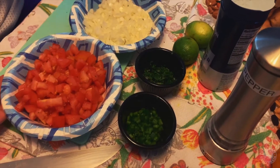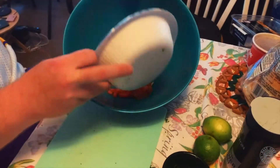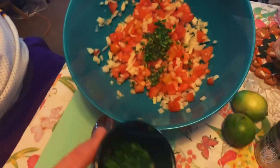I'm going to go ahead and mix this up for you guys. The first thing I'm going to put in the bowl is all the tomatoes, next the onions, then add the jalapeños along with the cilantro.